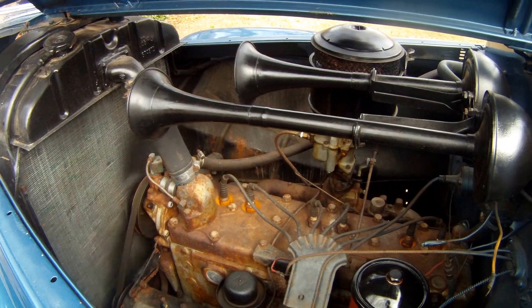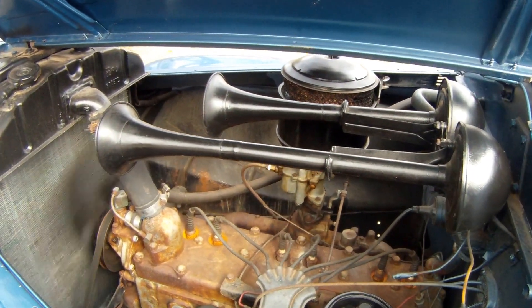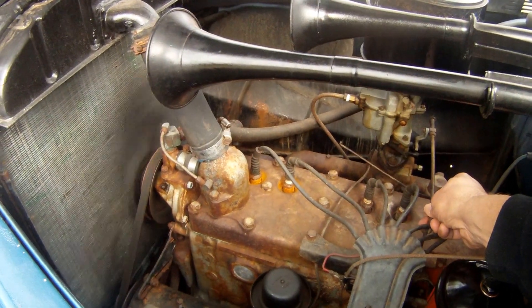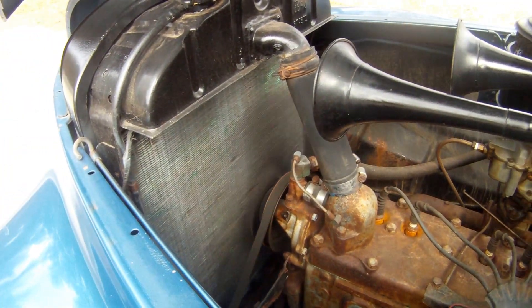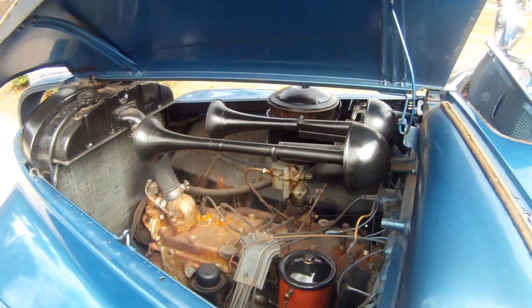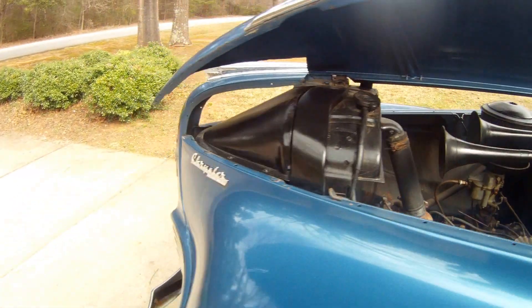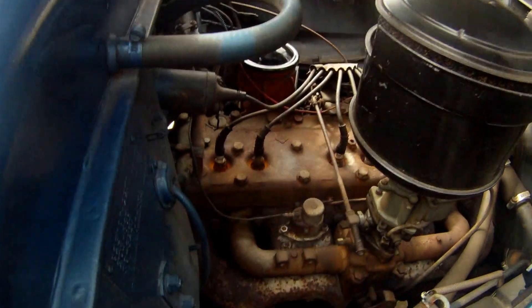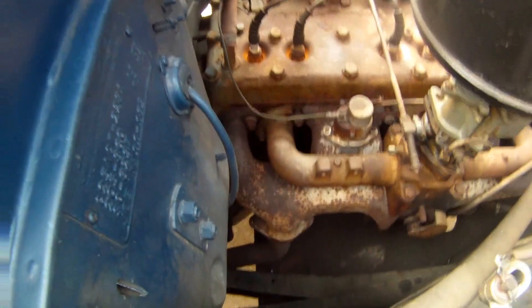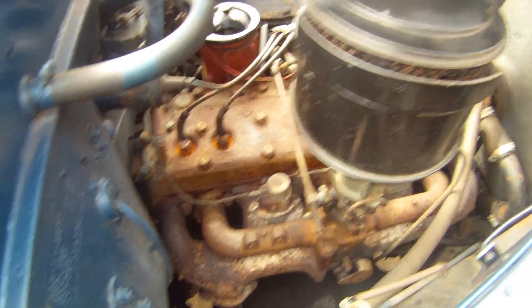Here's the engine. It has an exhaust leak where the pipe connects to the manifold on the other side, so it does sound a little bit loud. You can hear the exhaust leak — I can feel it right here on the side. It needs a gasket replacement on the exhaust. But the motor runs great — super slick and smooth.